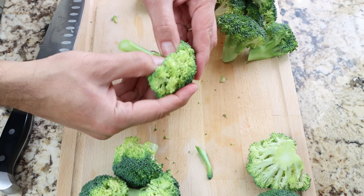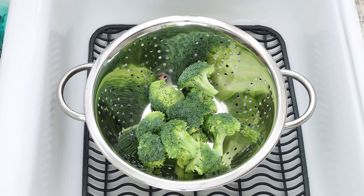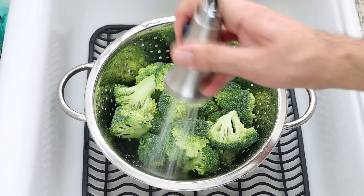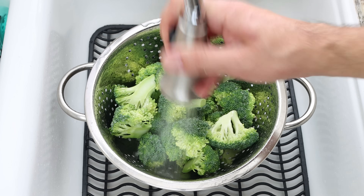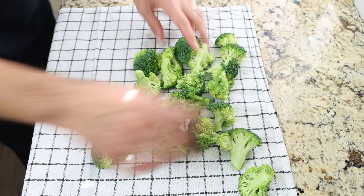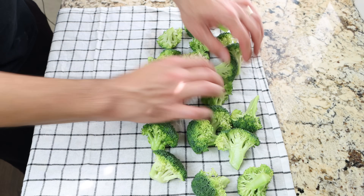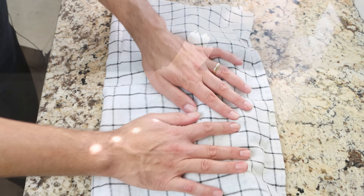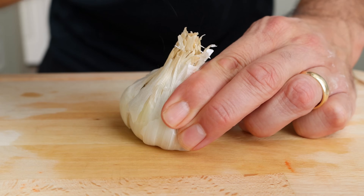Then we'll transfer the broccoli into a colander, rinse it under some water, and then add the broccoli over a dish cloth and pat it completely dry. We'll also grab four cloves of garlic and roughly chop them.